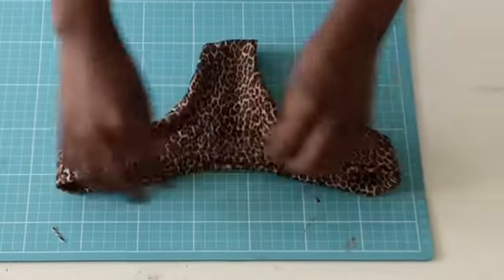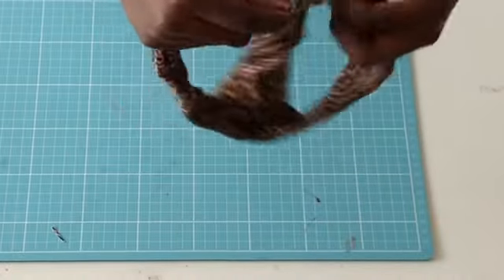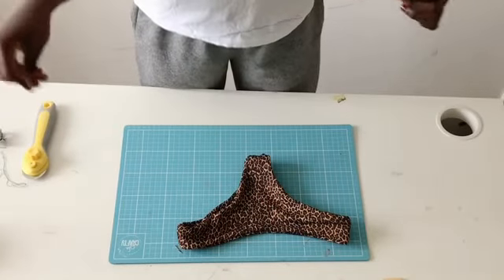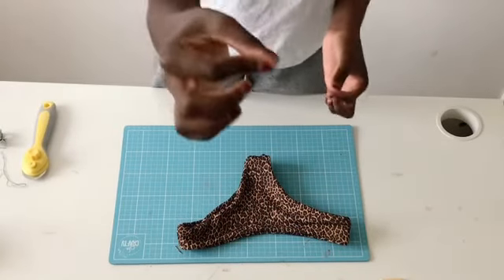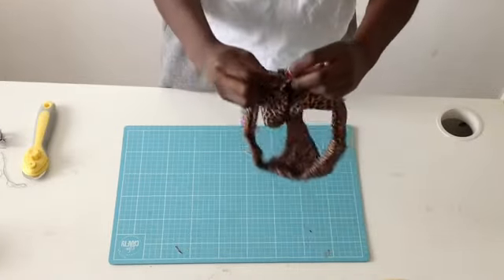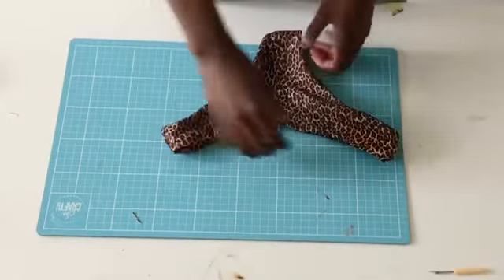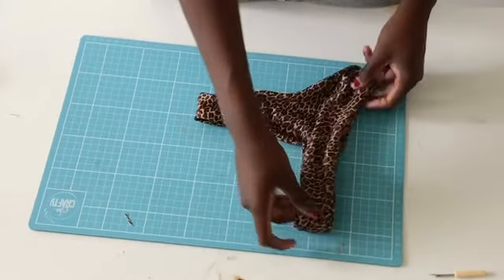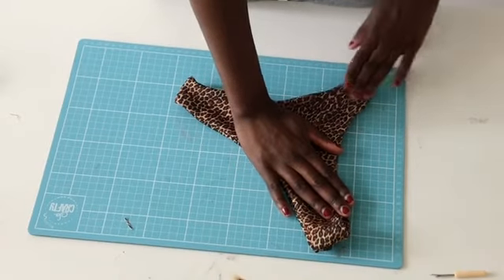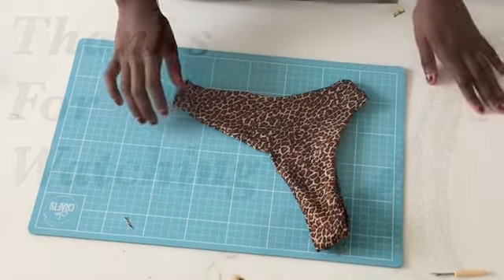Don't forget that we have to close the hole we made before. For this we need a needle and thread, and we are done! Stay tuned to the next video where I will show you how to make the top of a bikini. Don't forget to subscribe and like. Bye, see you in the next video!